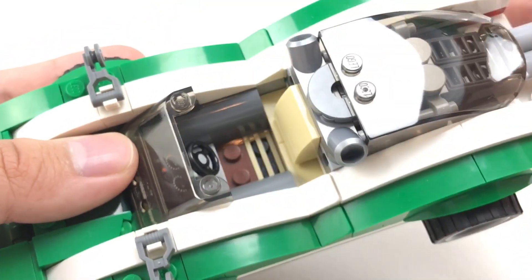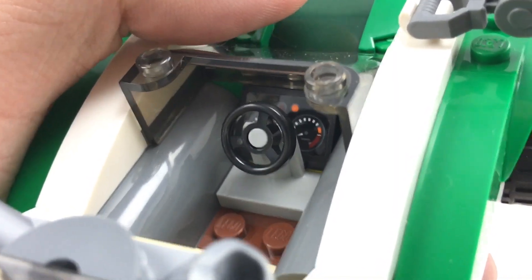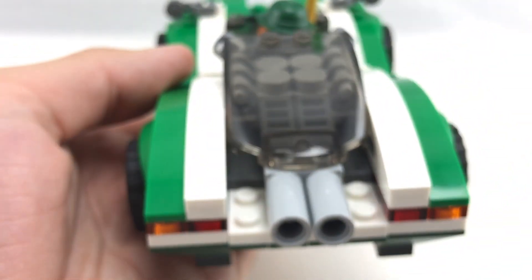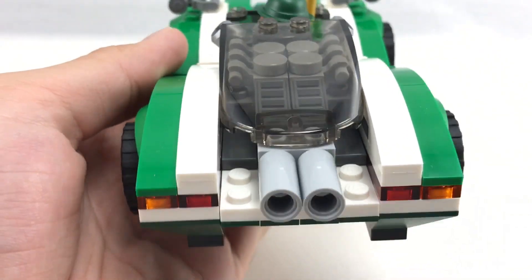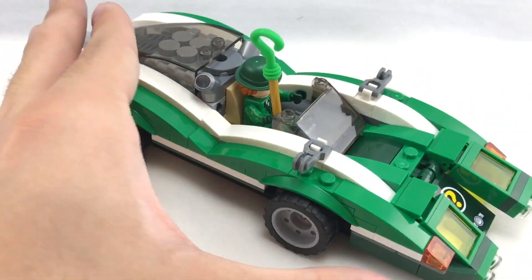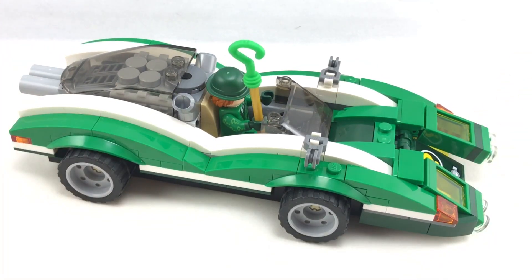Inside there's even a tiny sticker behind the steering wheel. There's no license plate since there's not much room on the back, but there are two exhaust pipes, fitting for a race car. Overall, I just don't feel like this is the Riddler's vehicle — it doesn't feel unique. Compare it to the Penguin limousine, done perfectly, or the Joker's Notorious Lowrider that screams Joker. This just seems like a creator car made minifigure scale and painted green, so it's 'the Riddler.' I am kind of disappointed in how this build came out.